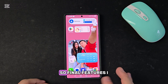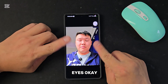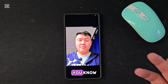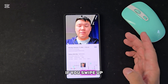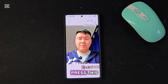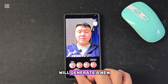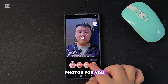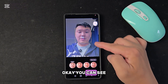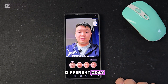The final feature I want to show you is for closed eyes. If you have a picture where someone has closed their eyes, swipe up and you can see 'Choose Best Face'. When you press this, One UI 7 will generate a new photo for you with the eyes open or the mouth open. You can see the mouth looks a little different.